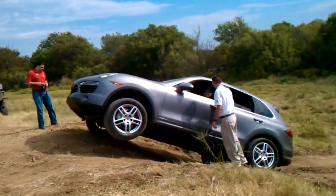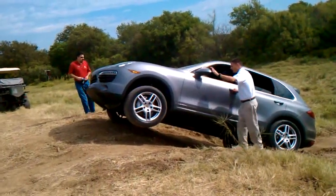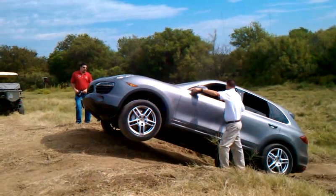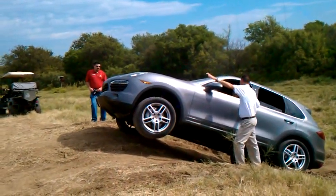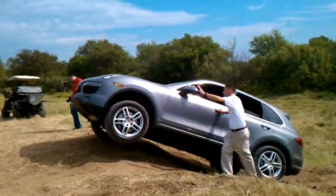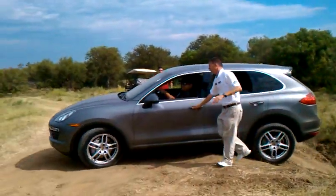That's crazy — you notice there was no squeaking or anything? Yeah, didn't even budge. He'll get up a little bit further and he'll only have two wheels on the ground. That's crazy! Oh my god, oh my god — oh, that's crazy!